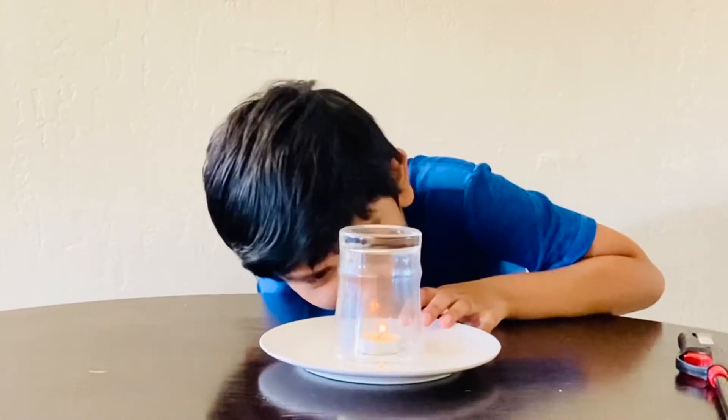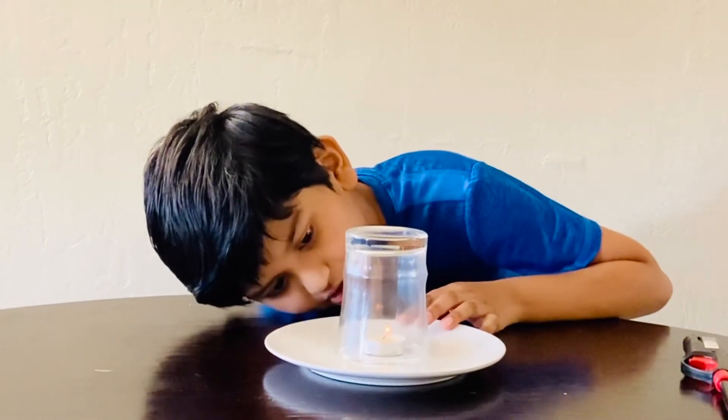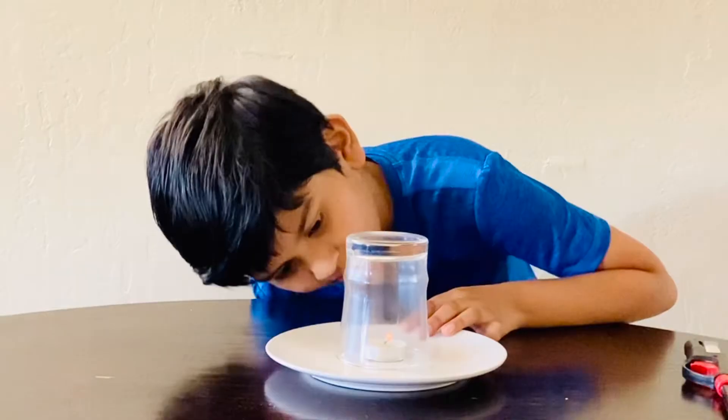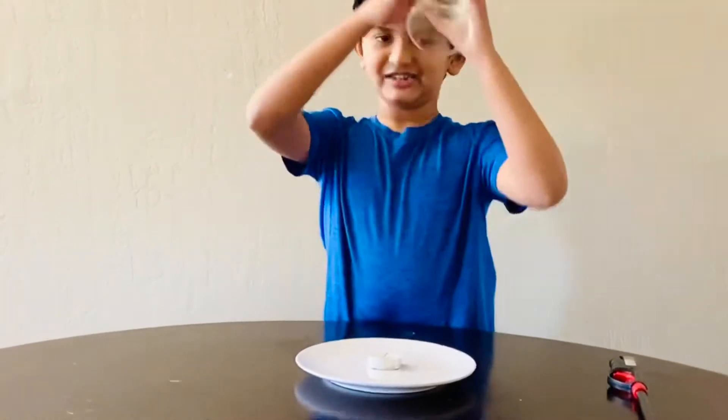Getting smaller. Really smaller. Here we go. Done. And done.